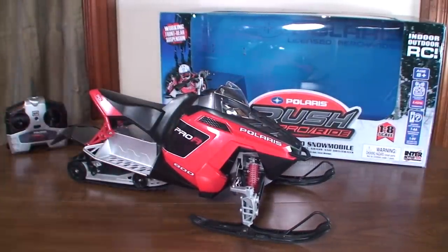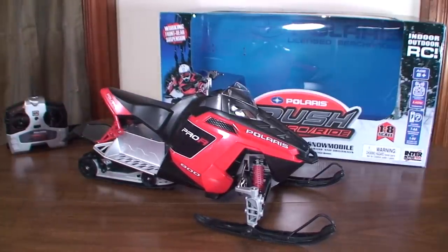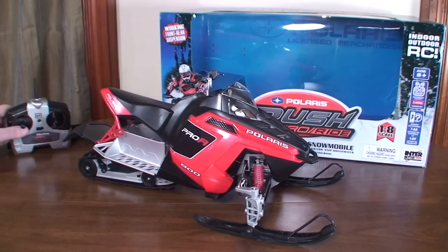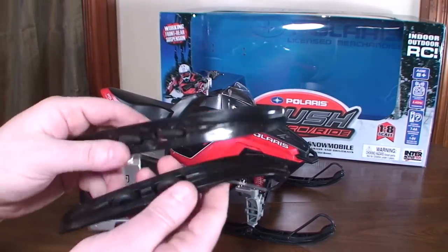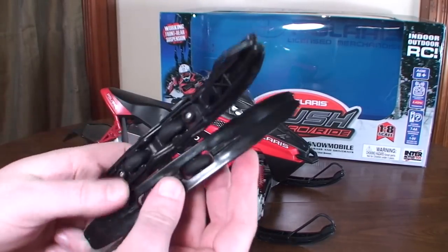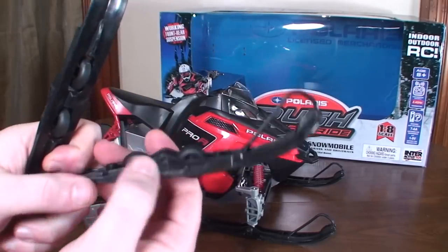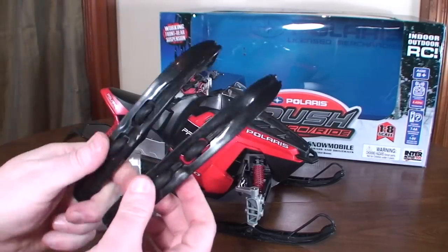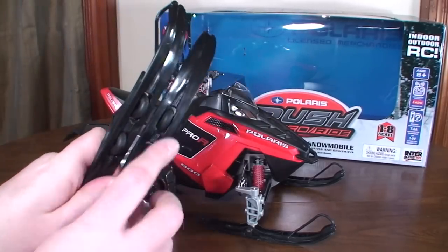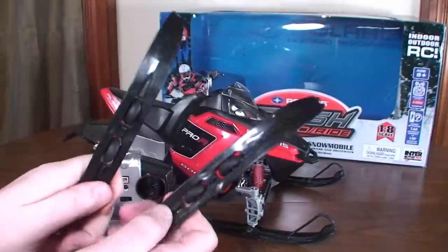I live in Illinois and we get pretty harsh winters, so I wanted something to help get me through the snowy times when I can't fly outside. I thought this would do the trick. It also comes with a couple of wheel skids, so you actually have to unscrew the normal skids and screw these on.